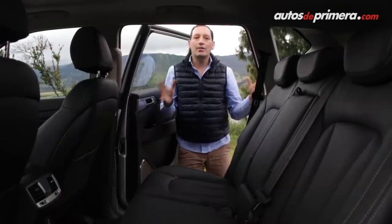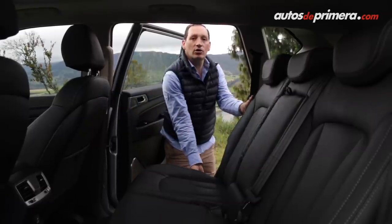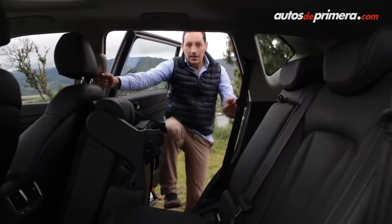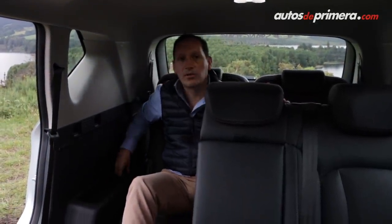Como era de esperarse, esta camioneta conserva la tercera fila de asientos, de acceso muy fácil en tan solo dos pasos: simplemente se reclina la segunda fila. Al interior puede albergar a dos adultos cómodamente y adicionalmente cuenta con aire acondicionado y una toma de 12 voltios.